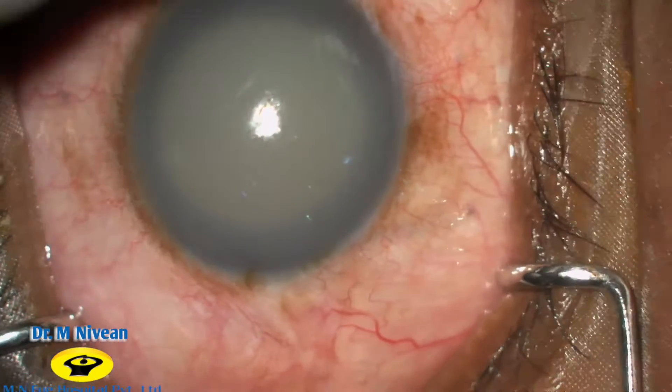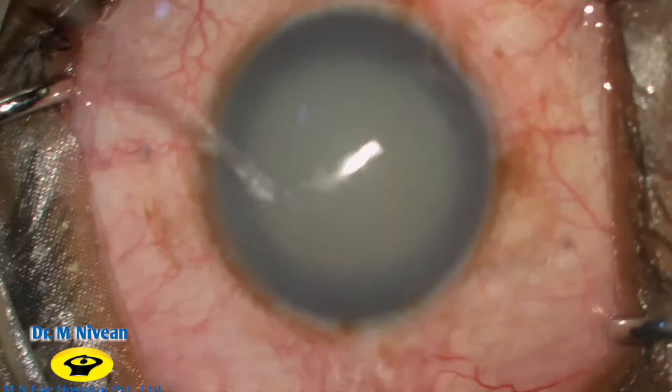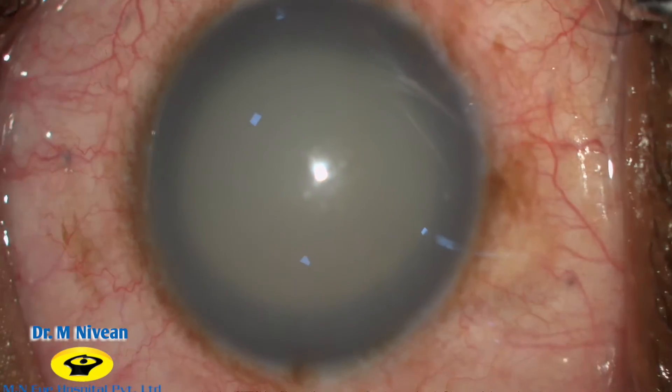This is a case of a hypermature cataract with phagolytic glaucoma. You can appreciate the corneal edema and the entire anterior chamber filled with leaking proteinaceous material.